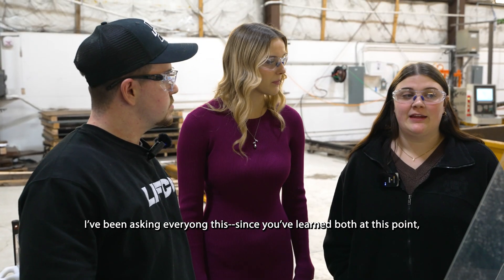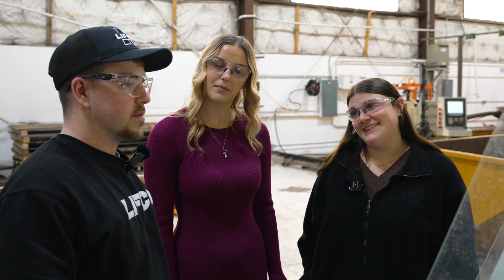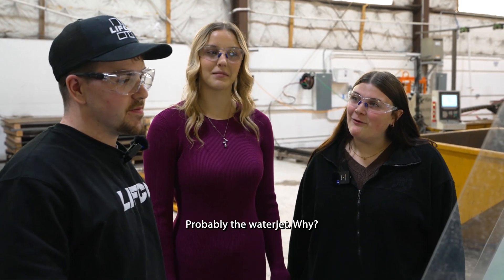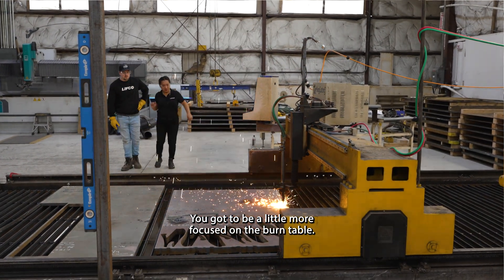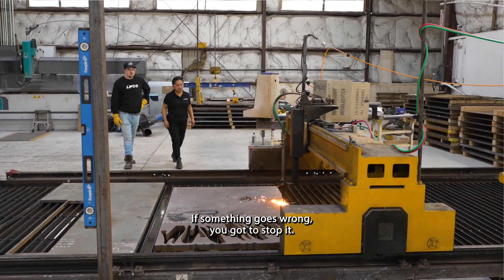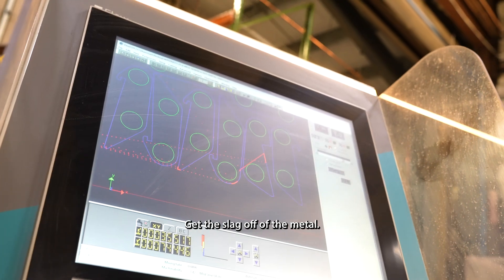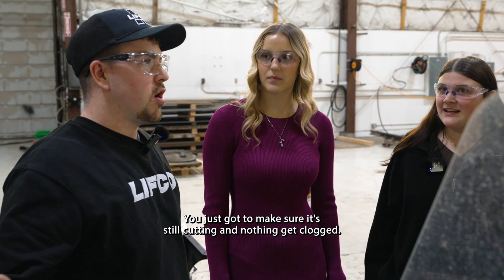Since you've learned both, what do you prefer — the burn table or the water jet? Probably the water jet. It takes less hands-on work. You've got to be more focused on the burn table — if something goes wrong you have to stop, bring it back, and get the slag off the metal. With the water jet you just make sure it's still cutting and nothing gets clogged.